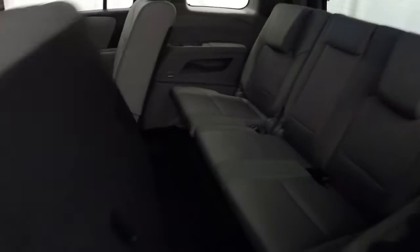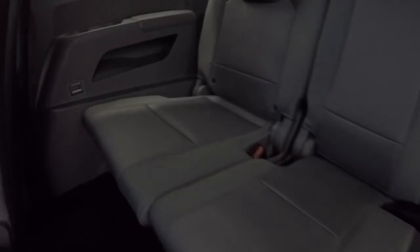It is a third row Pilot. Go ahead and check out the third row — the seats are in great shape. It does have the third row thick rubber floor mat down there as well.